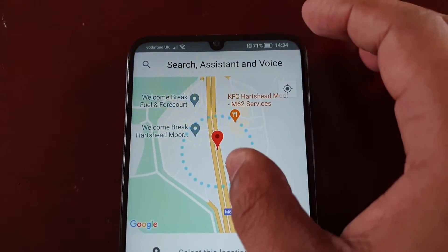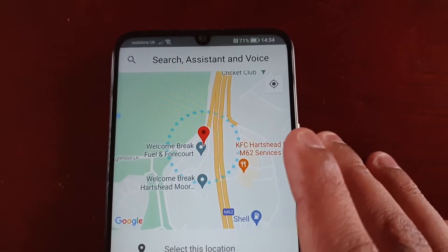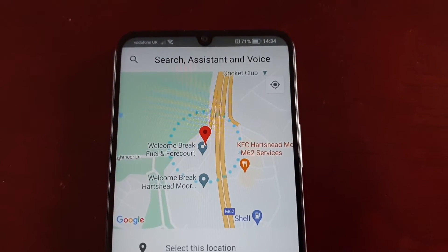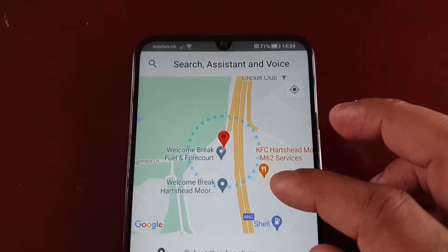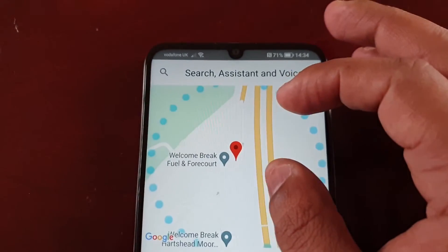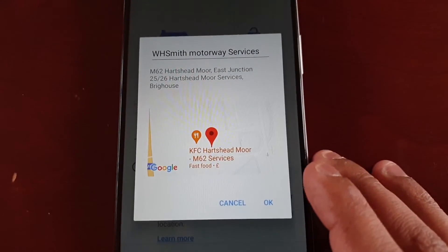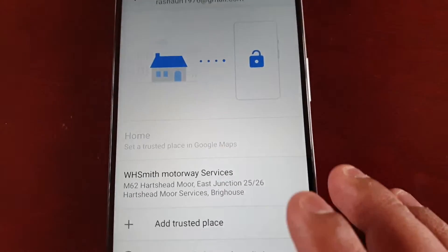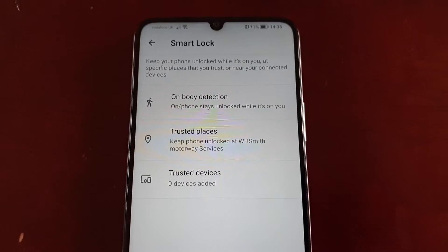For accuracy this uses your precise location, so go ahead and add a trusted place. The map will then open. I recommend using your home address, which is obviously safe, or you could use your office or somewhere like that. Just choose your location on the map, select it, and hit okay. Once you're at your trusted location, the device will not lock.